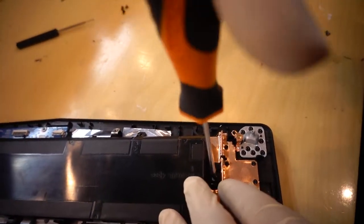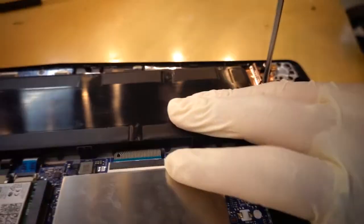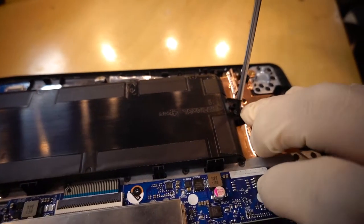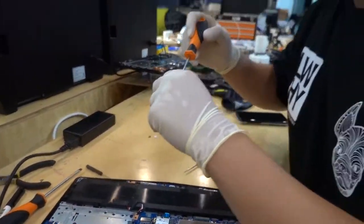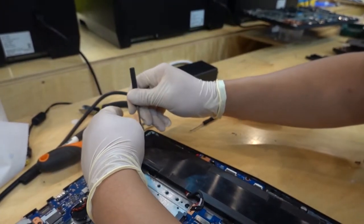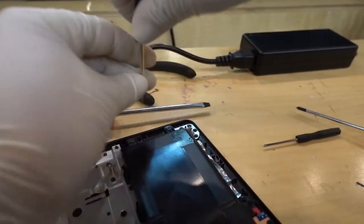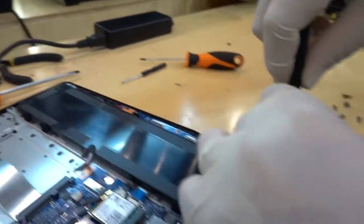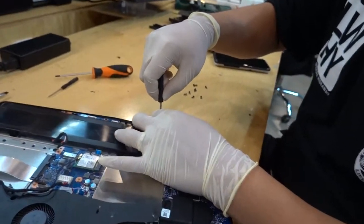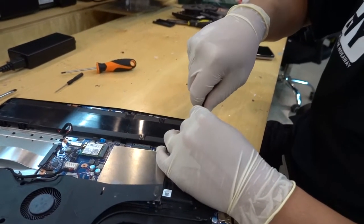Next is the battery. Check the four screw holes — one, two, three, four. Follow the numbered order: 1, 2, 3, 4 is the best tightening sequence. Use the small driver and tighten them firmly.